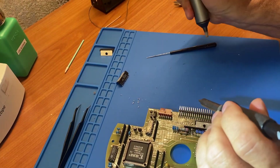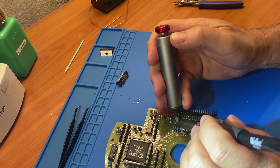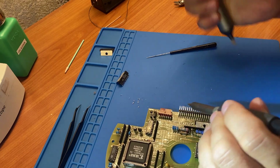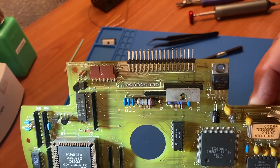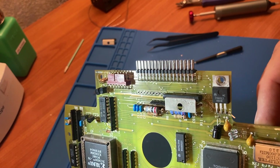Looks like no damaged holes, and they're all clear of old solder, so we're ready to insert the new part. But we'll need to do a modification to it first.